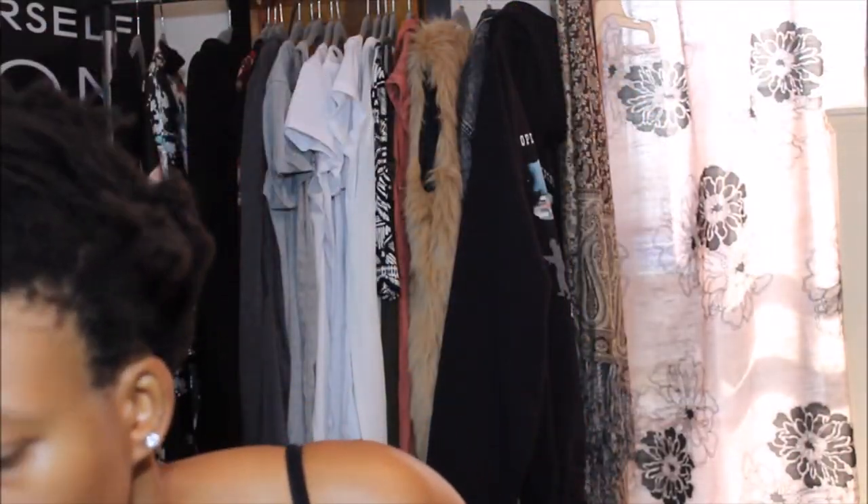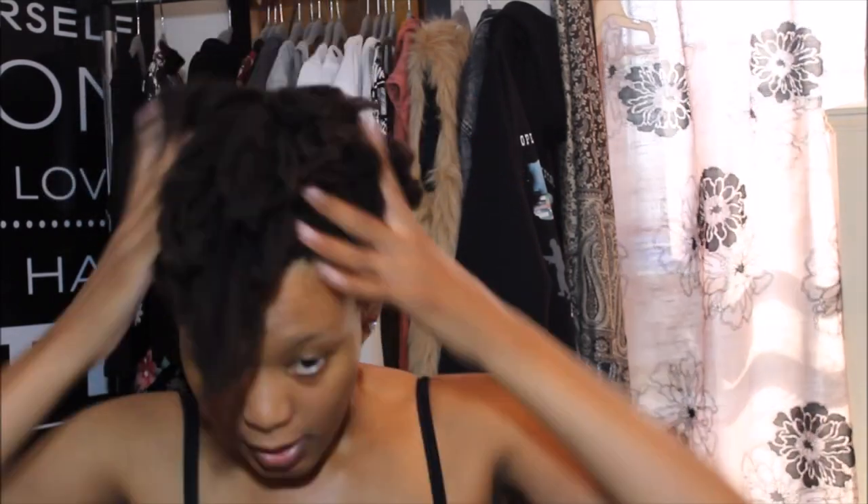I'm starting with freshly washed hair. As you can see, my hair is very matted looking and kinky and coily. I consider myself to have 4c hair, so after I wash it I'm applying some leave-in conditioner.